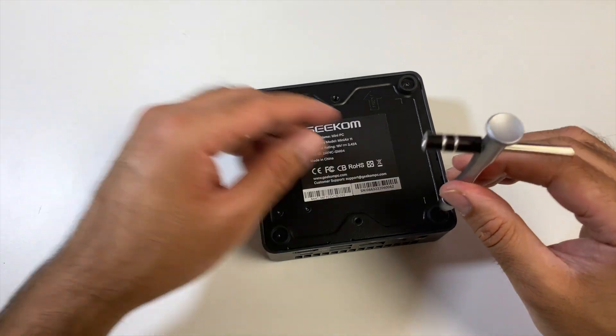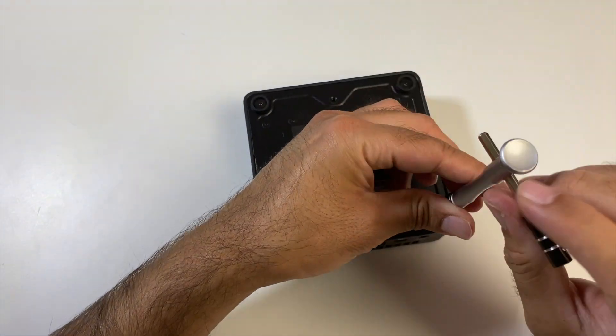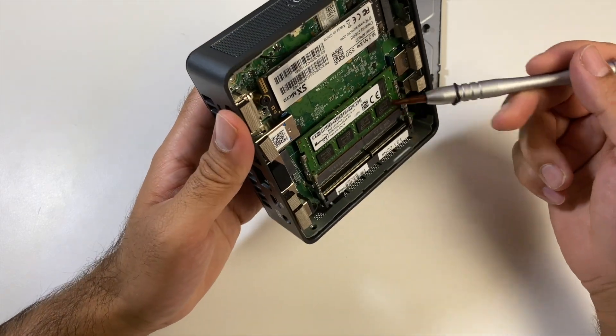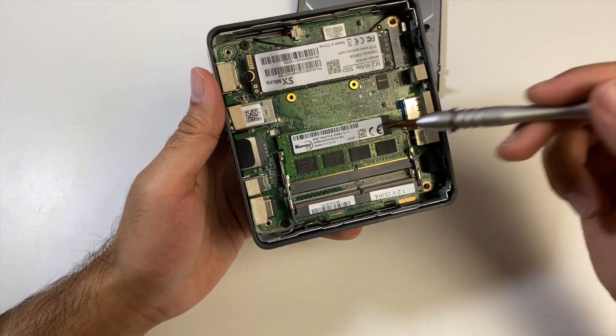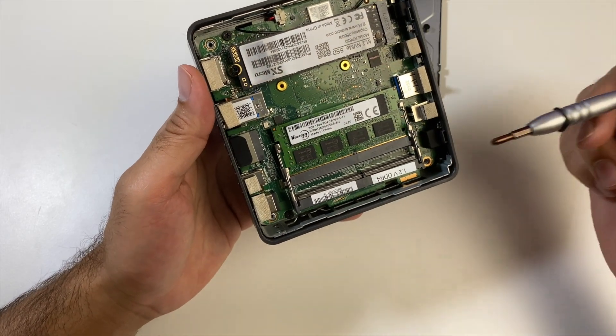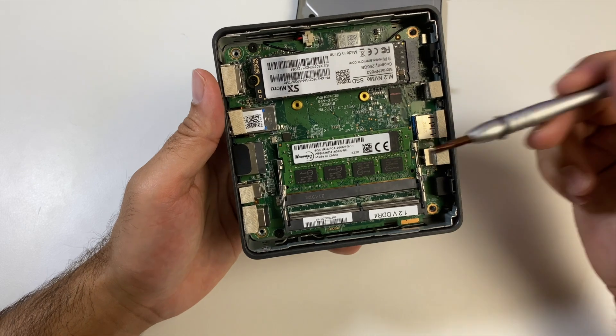Let's quickly check out the internals — four screws to open. Looking at the RAM, you can see there are two RAM slots and one is occupied by 8GB of RAM. Each slot supports 16GB of RAM max, so that's 32GB altogether upgradeable.